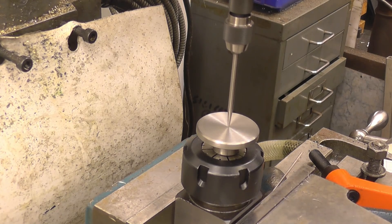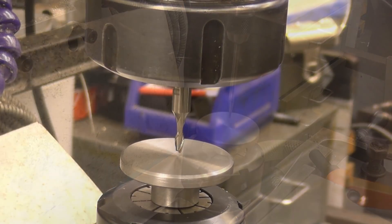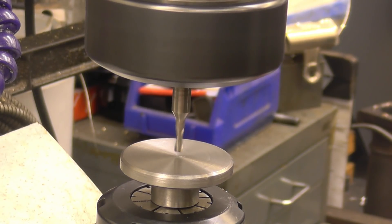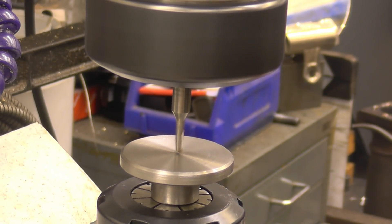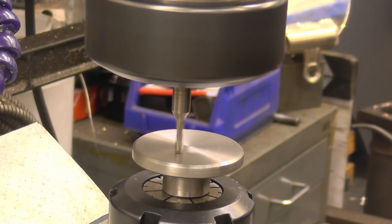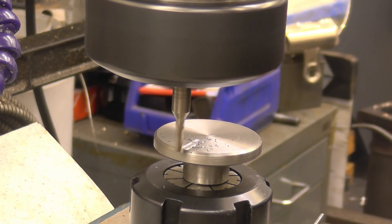Right, now it's absolutely spot on there. That's a 3mm milling cutter. I've got the machine running as fast as it'll go. One thing I have done is put my protection on because this milling cutter really will want to break. So it's touched off there — up to full speed.